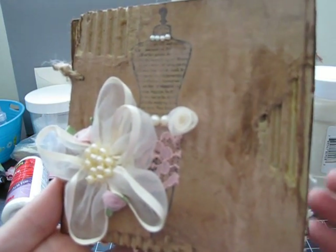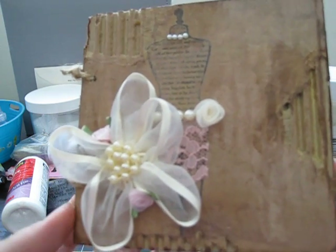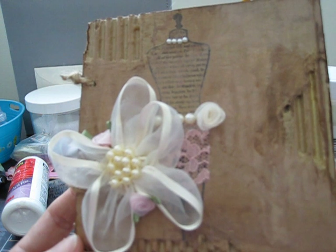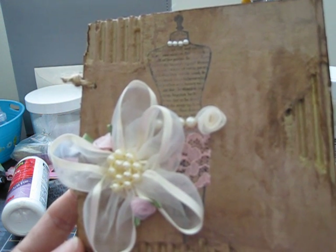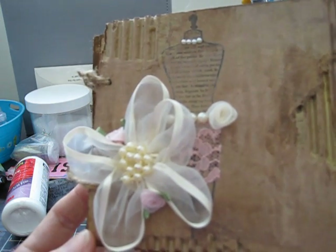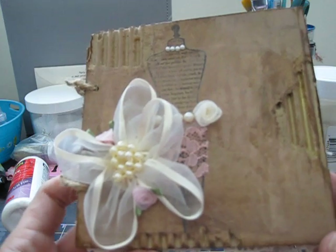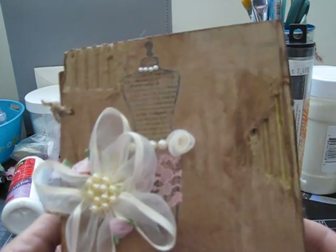Hi gals, it's Scrappy and Pink Lady Lisa here, back with another video. This is my finished junk journal for the month of June for Joanna, and this is for her so I hope she likes it. We both decided not to go with a theme and she said I could do whatever I like.